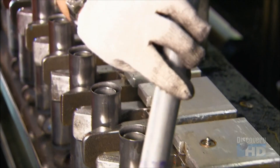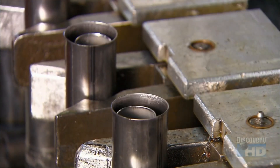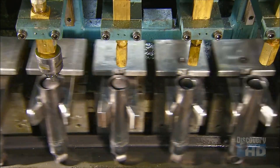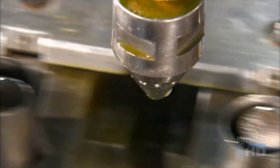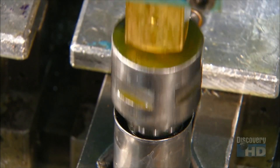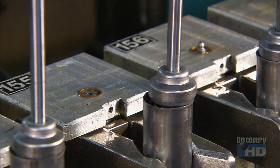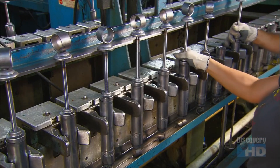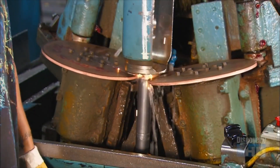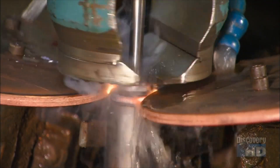The base assemblies now go on a conveyor, open end up, so that workers can drop a pressure tube inside each one. Automated injectors fill it with oil that's specially designed to maintain its consistency despite changes in temperature. Next comes the head assembly — that includes the steel piston rod and the mount on the other end of the shock absorber. Two copper welding wheels fuse the head assembly to the base assembly with a cap, closing the unit and sealing the oil inside.